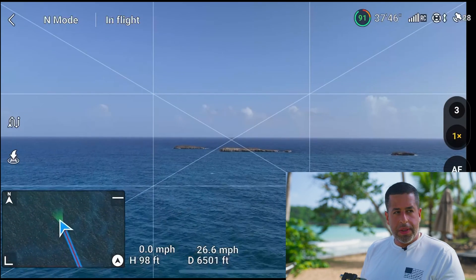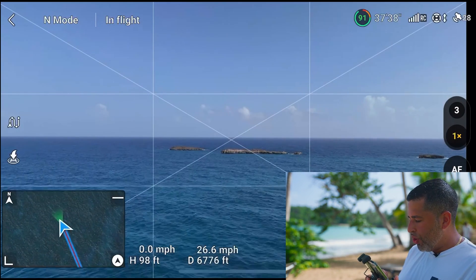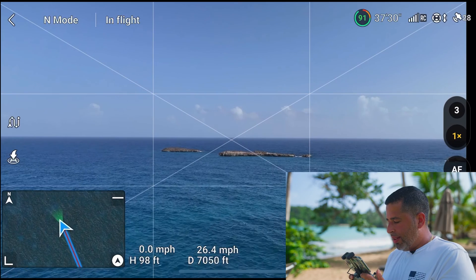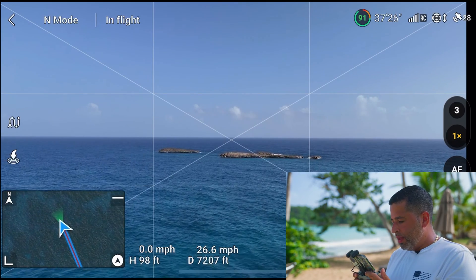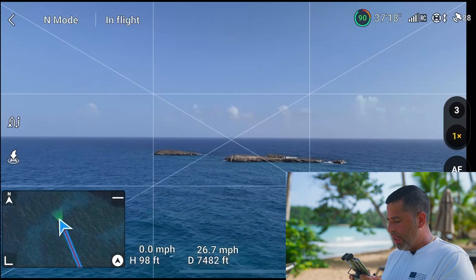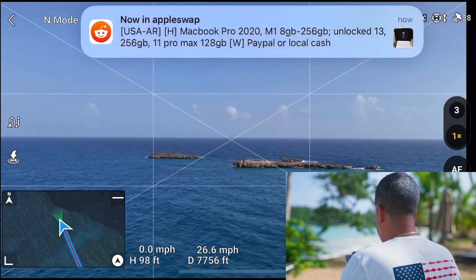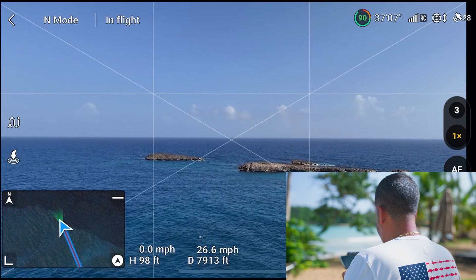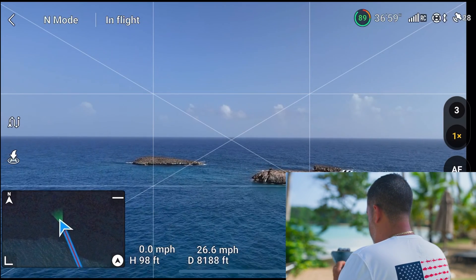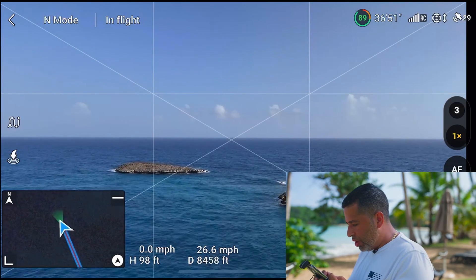I don't do a really good job at commentary like Billy Kyle does. I think he probably even scripts his whole range test segment. I'm at 7,000 feet, which is not bad — 7,000 feet at 100 feet altitude — and I've lost one bar. But if I turn and face the drone, I get full bars back.